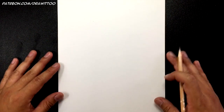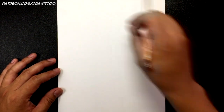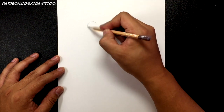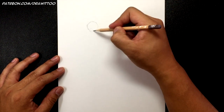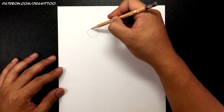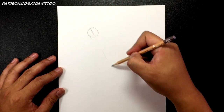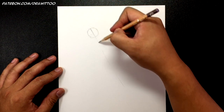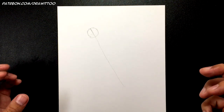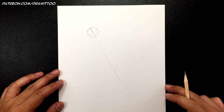For this Venom tutorial, I've got my paper in portrait mode. We're going to do his full body and we're going to start off by drawing the head at the top left. We're going to start with a circle about this big — it's not very big at all. That's where it's going to be.